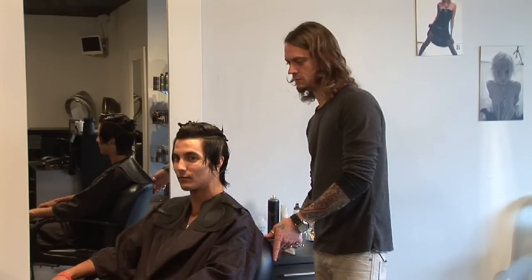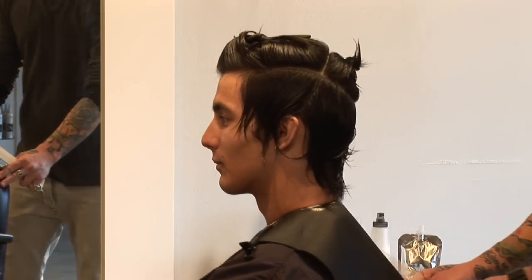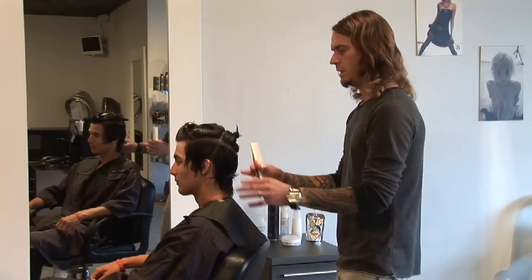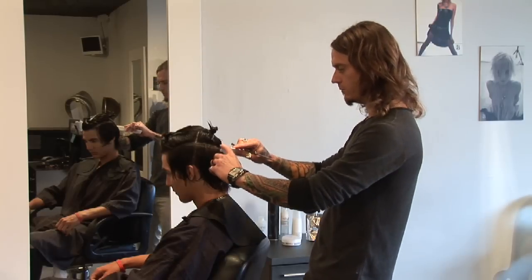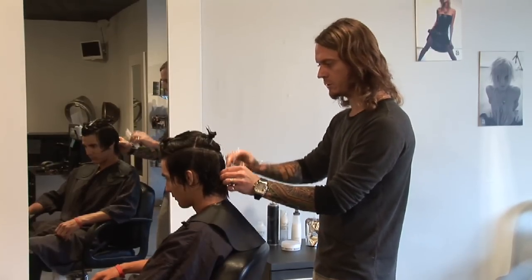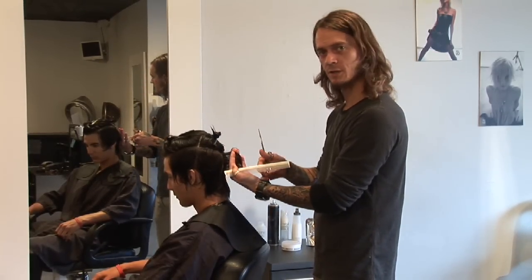First, as you can see, we've gone ahead and sectioned off the hair previous to the haircut. With his haircut today, what we're going to be doing is working with a bit more of a square layering technique, creating a bit of a harder line into the haircut.